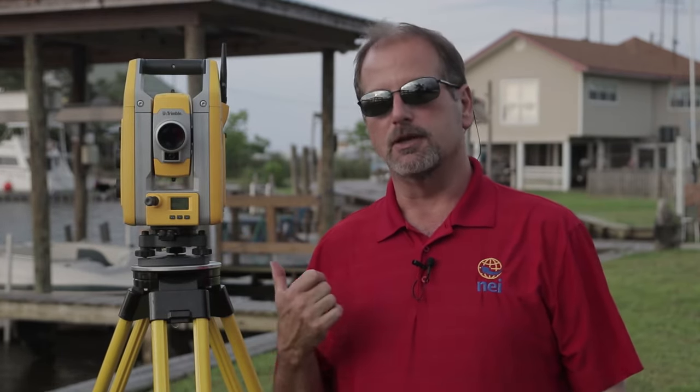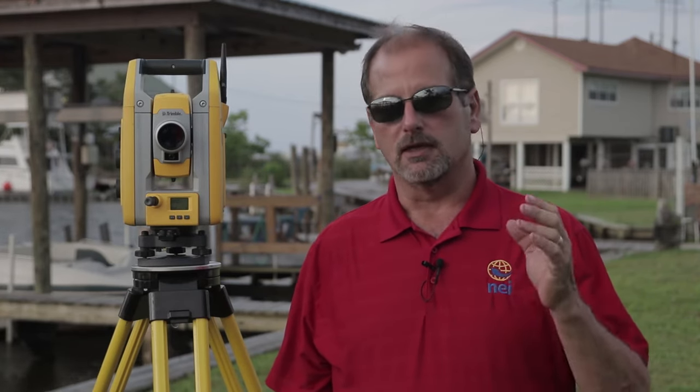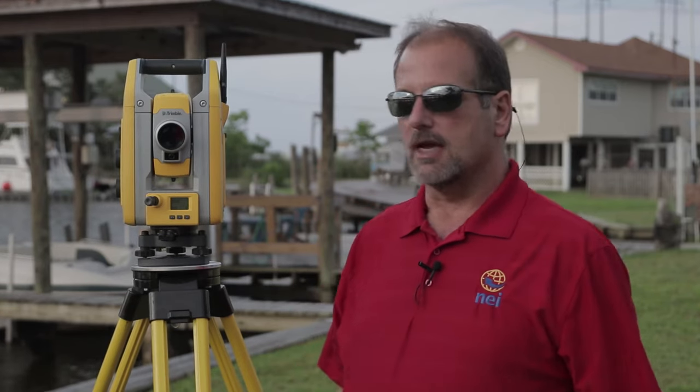GPS is cool, but GPS can't get you everywhere. A lot of people use GPS where they shouldn't, and in my opinion they should be using a robotic total station. GPS is a one-size-fits-all, whereas a robotic total station does everything a surveyor needs — it'll turn a precise angle, shoot a precise distance, and in most cases give you a precise elevation.